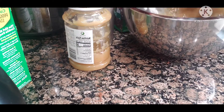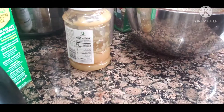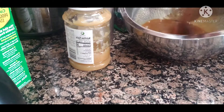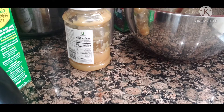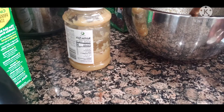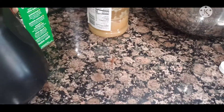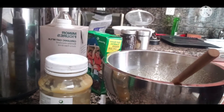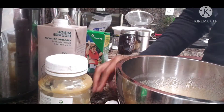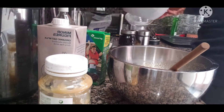I mixed everything by hand with my wooden spoon — my friend — and just mixed and mixed. I added the vanilla extract and the brown sugar and applesauce, and stirred for a bit while the coconut oil was getting ready. Then in goes the vinegar, then the oat milk, and I just kept stirring — stir, stir, stir, stir — just keep going.